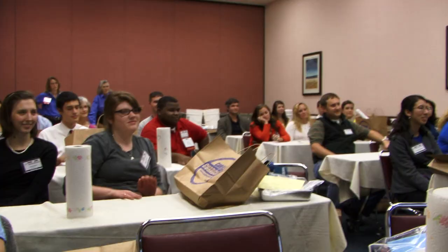I thought the workshop was wonderful. It was to the point, it was fun, it was hands-on. This is what professional development should be like.